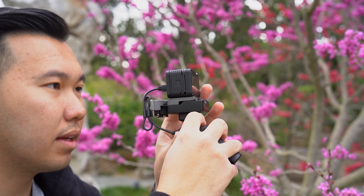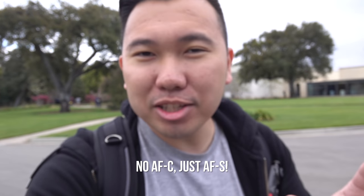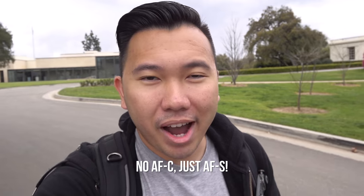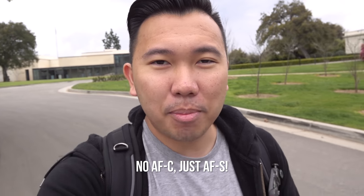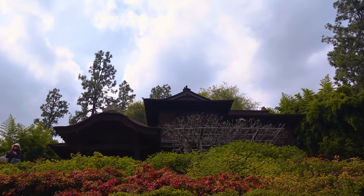We do have to talk about the autofocus. If you're coming from the bigger Sony cameras, you're likely used to having continuous autofocus. With the RX0 Mark II, however, it doesn't have continuous autofocus — it only has autofocus single. So you gotta make sure you half-press the shutter to readjust focus any time you change the framing. Though I don't have the original RX0 to compare, the RX0 Mark II has great colors and great-looking skin tones. The camera also has a built-in intervalometer so you can create high-quality time lapses.